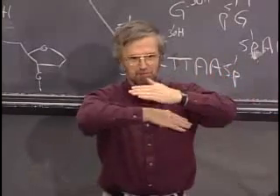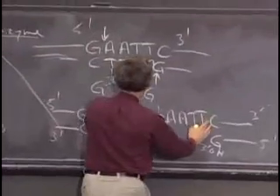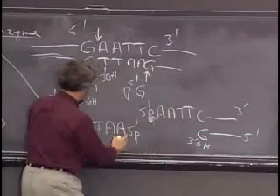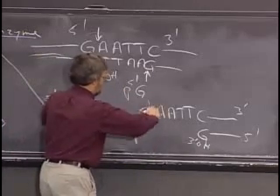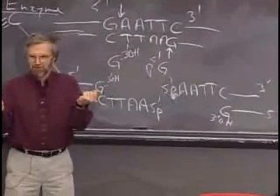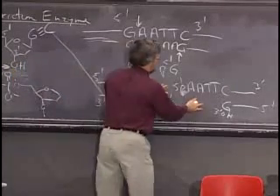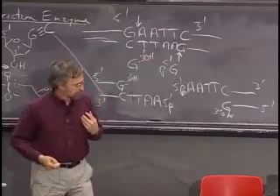It's almost like having little bits of Velcro at the end. When this end is looking for a complementary sequence to pair with, all it sees is this short overhang. So I can cut and rejoin it, or I can pull it apart, take another piece of DNA that's been cut with the same enzyme — which therefore has the same corresponding sticky ends — and it could insert right in the middle. That's the principle of cloning.